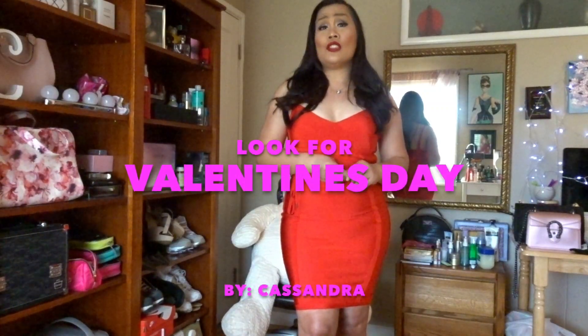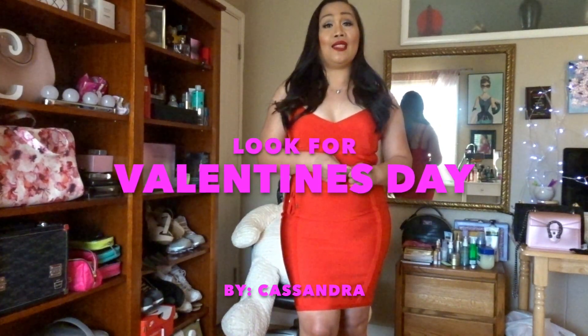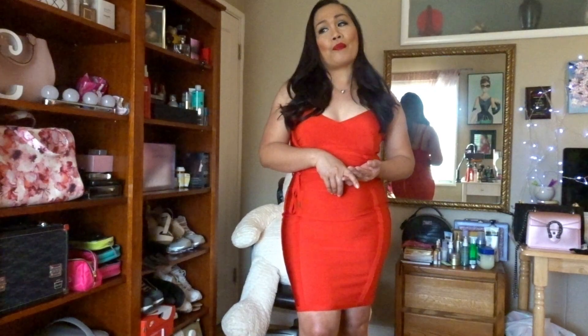Hello beautiful, lovely, and gorgeous people, welcome back to my channel! Today I created a Valentine's Day look — it's a perfect look for a Valentine's date with your boyfriend, husband, or partner. If you want to learn more please continue watching, and if this is your first time visiting my channel please subscribe and hit the bell icon so you won't miss any future videos. As always, please spread love and kindness — happy Valentine's Day, and let's get started!